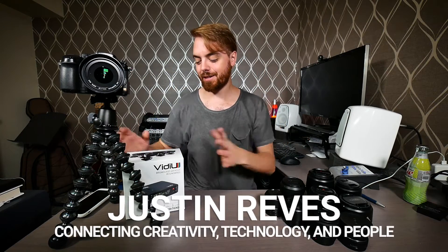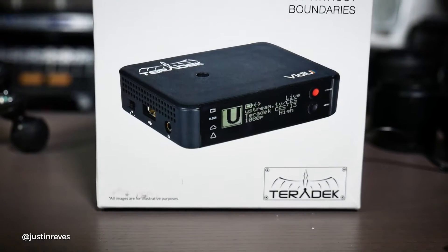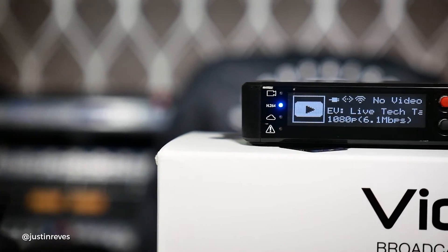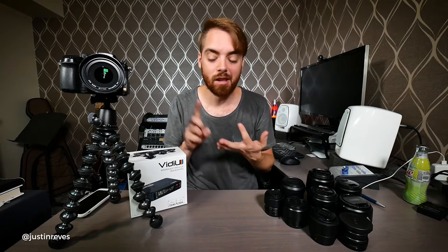What's up you guys, Justin Rivas here, wanting to talk today about the Teradek VidiU. This is an amazing little box that lets you take quality DSLR, mirrorless, or big fancy cameras and stream with quality to Facebook Live, YouTube Live, Livestream, and Ustream.